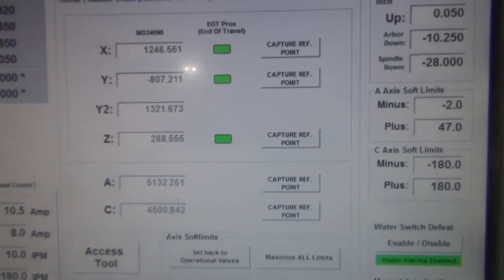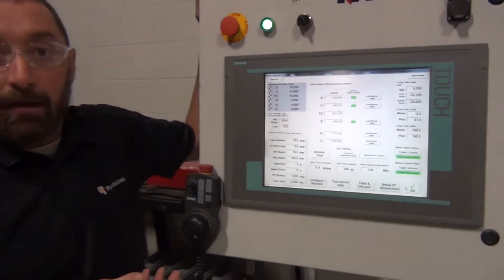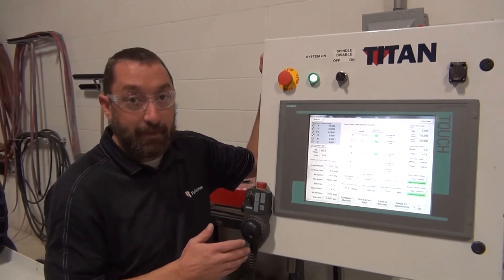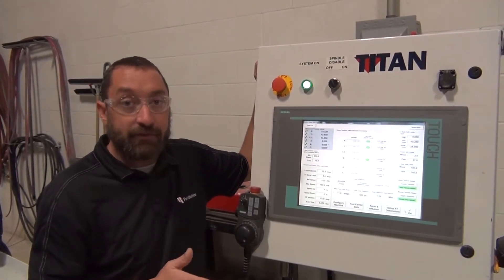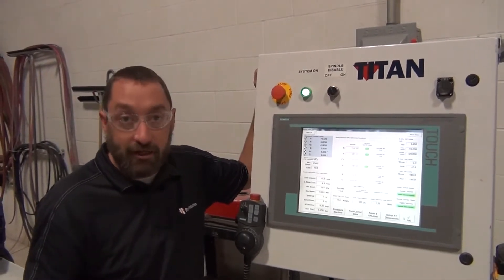These match. If you just put your gears up into the gear rack, we always want to — before we do a System On — make sure that these match. Otherwise, the machine will try to force them to match, and you can twist your bridge and get your bearings out of line.